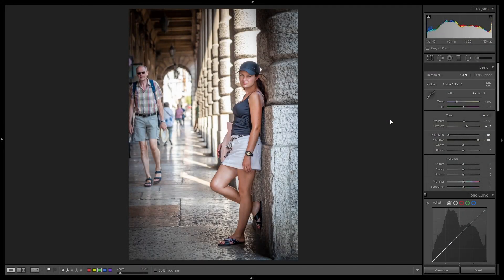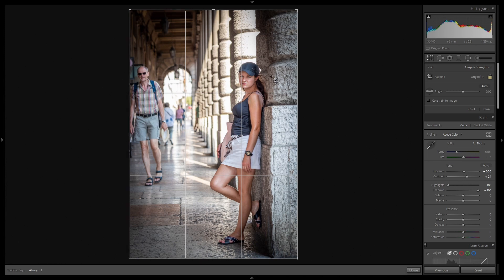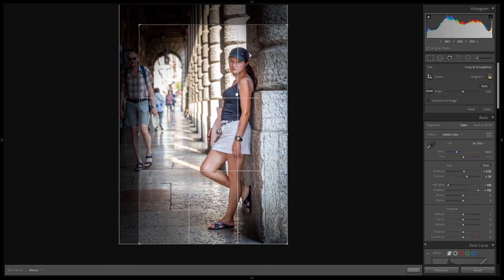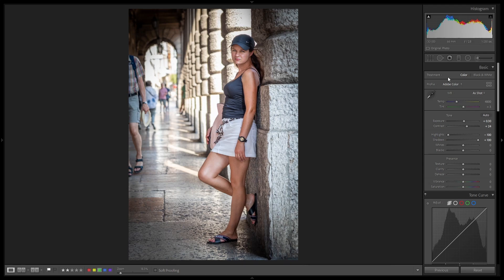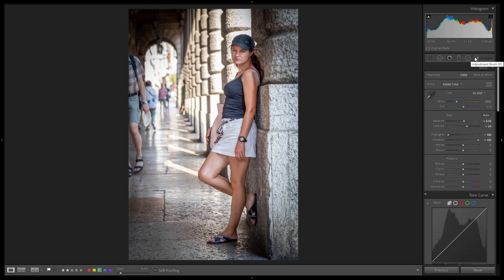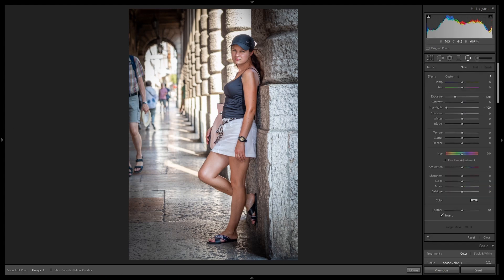I would like to show you examples when removing is not so easy and maybe we cannot get great effects. Here I believe we have such an example. Definitely this guy is a good candidate to be removed, and it will not be as easy. So first, maybe we should think about composition. I clicked on crop overlay and I'm looking if I can do something better. Composition is good from my point of view but we can try to reframe. We still have two strong points on that person, so maybe even the composition is better now. We can see the difference — a bit better.